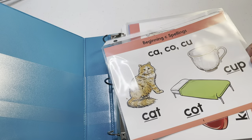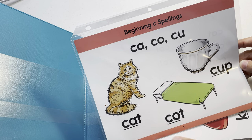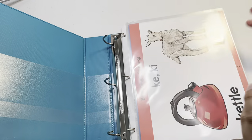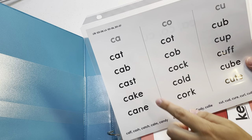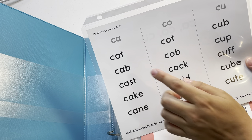Each card has the sounds — like 'ca, ca, ca' — with the sound underlined, a picture to go with it, and the word. You can see the number on the front. On the back, there are example words for further practice, like more words with the 'ca' sound.